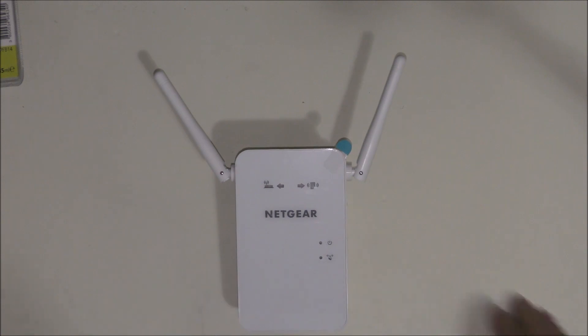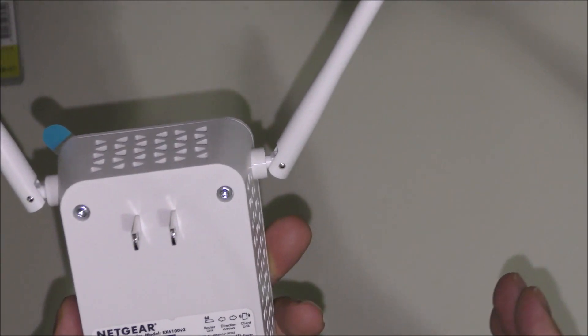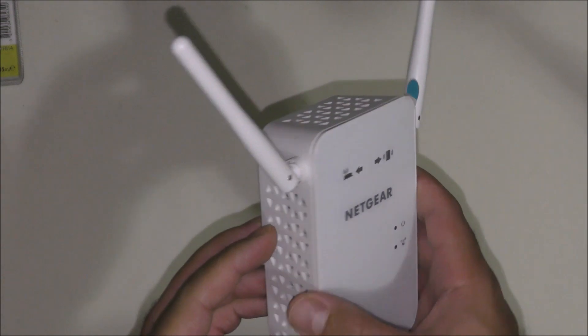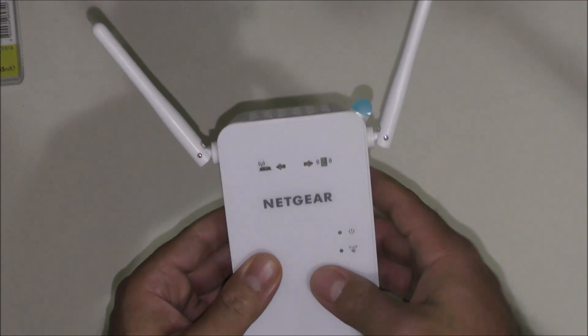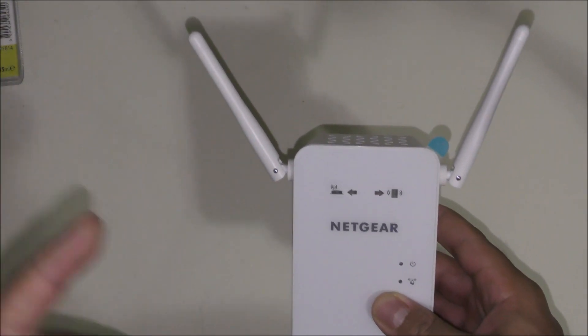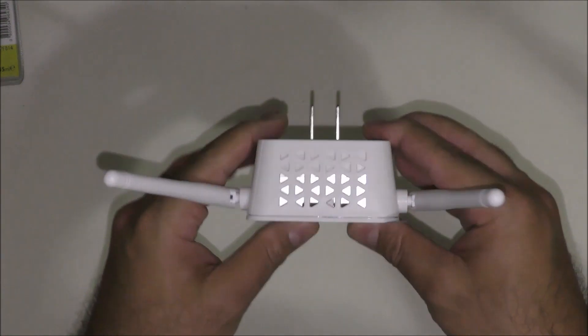Hello everybody and welcome to US Computer Solutions for another how-to tutorial. My name is Joey. Today I'll be showing you how to set up the Netgear extender EX6100V2. This device is a wireless extender, meaning that it will connect to your modem that comes from your ISP wirelessly and then start giving that same internet within the area that you have it plugged into.